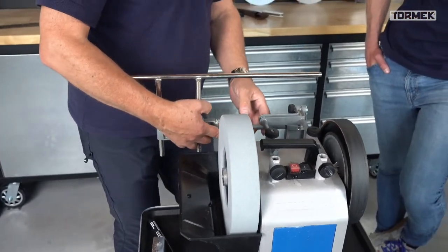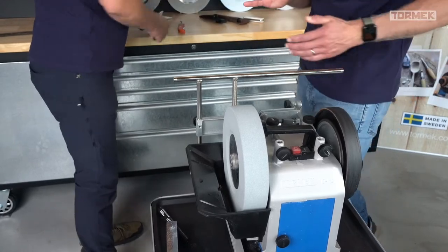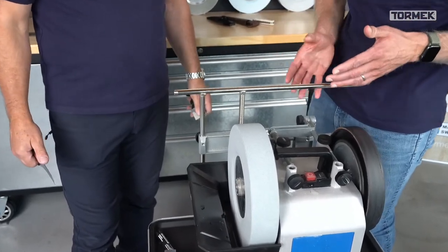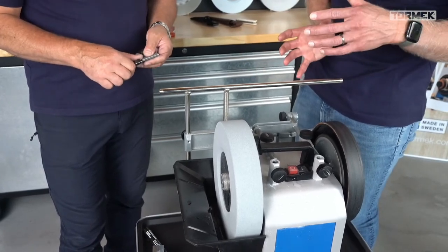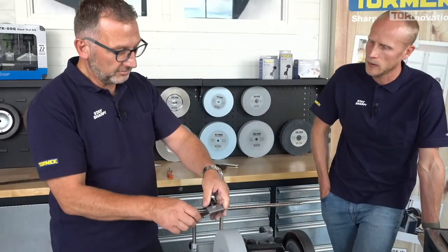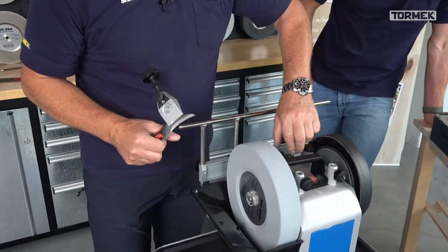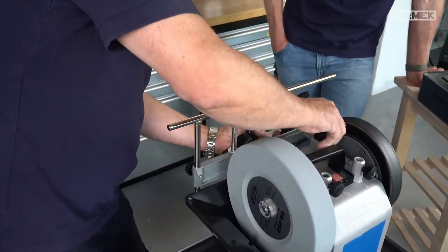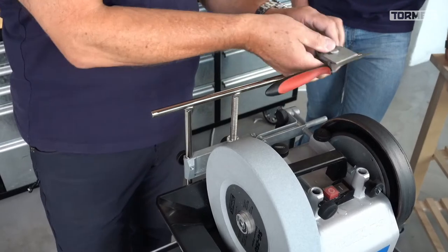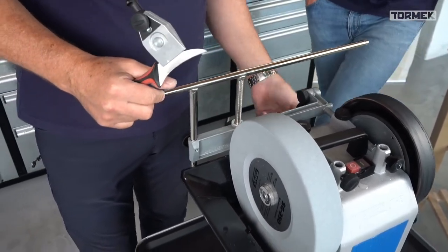This is not a necessity - we must add that - but it's a possibility and you get a lot of options, not only for these types of knives. With the MB100 you have possibilities to come to completely new angles which could be an advantage in many different applications and gives you a more comfortable position. With the US430 being longer you can use it for both sharpening and honing.